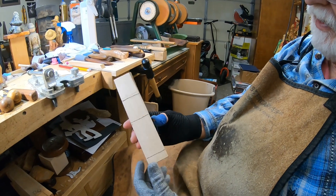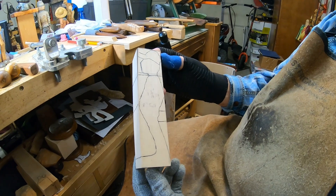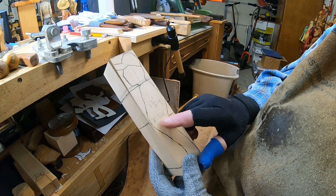Hey everybody, we're back. I drew out this little pattern on this block of wood — it's a 1¾ inch square block by 8 inches tall. Here's the little pattern that I cut out. You could draw a pattern and cut it out like that, but what I'm going to do today is show you how to cut this out with carving tools instead of a bandsaw.